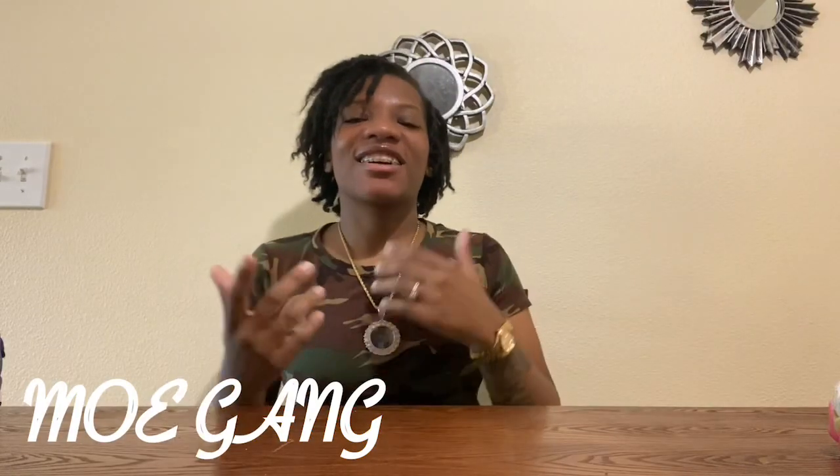What's up to the Mo Gang, it is your girl Sneaker Mo and I am back with another video. Before we get into today's video, let's go ahead and give a shout out to y'all — yes, that's right, I'm talking about the 200 plus of y'all. You heard it, 200 plus. Yes, Mo Gang, we have hit 215 subscribers.